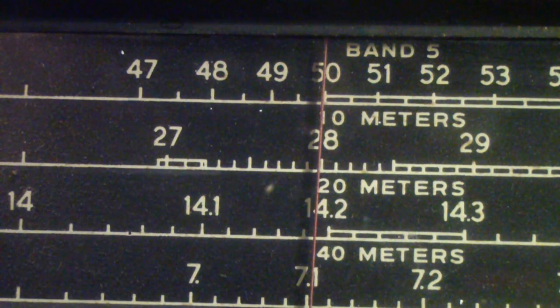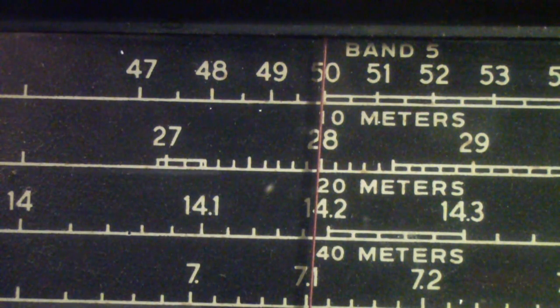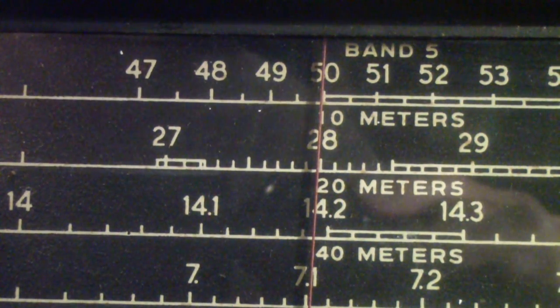I would like to at some time show a complete RF alignment on a receiver like this. I was going to do an SX-62 and had about 35 minutes of video on it — I was going to edit it down to 10 or 15 minutes — but somehow that video disappeared. On this receiver, it's just not far enough off to justify messing with it. What I'm going to do now is perhaps hook up an antenna and tune across the bands a little bit and see what I can hear.